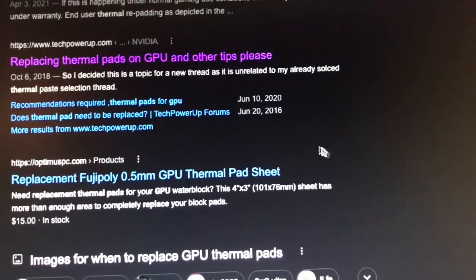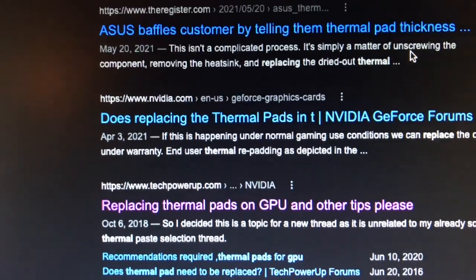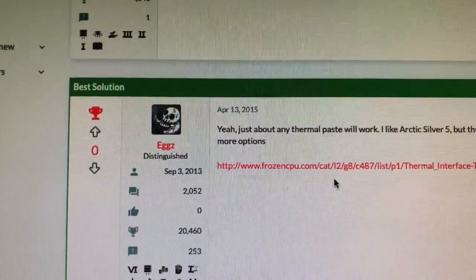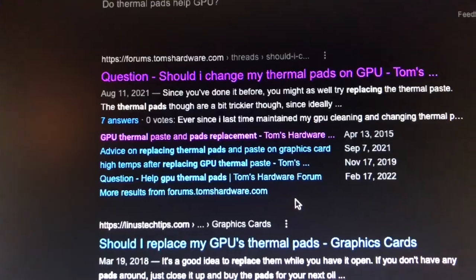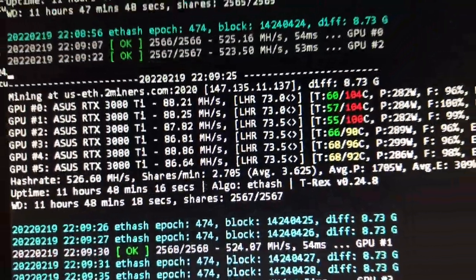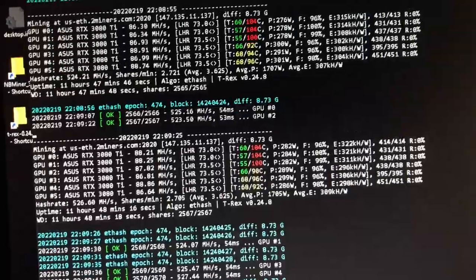I'm interested to see if replacing the pads will drop those memory temps. I don't know if it'll improve the hash rate, but I just want to get those memory temps down — it can't be good for those GPUs to be running that hot. If it's the memory getting hot, the thermal pads on top of those memory chips probably need better protection. Here are the temps one last time — six 3080 Ti LHR cards, not the cheapest things. I'm getting about 500-plus megahash on this rig.